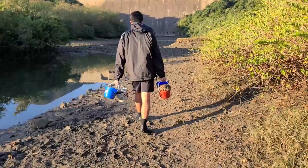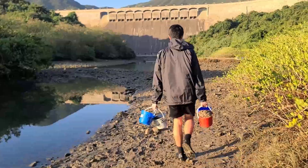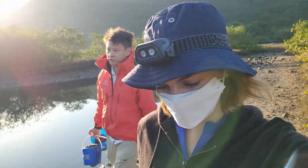I think this is the oldest dam in Hong Kong — oh really? Still from the 1880s, around 140 years old.